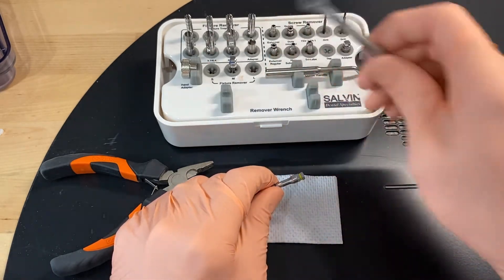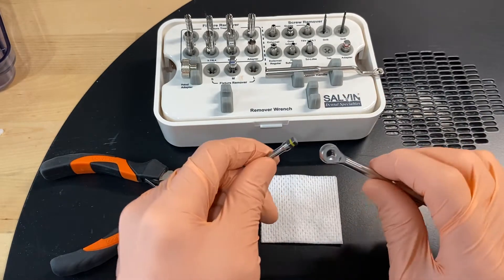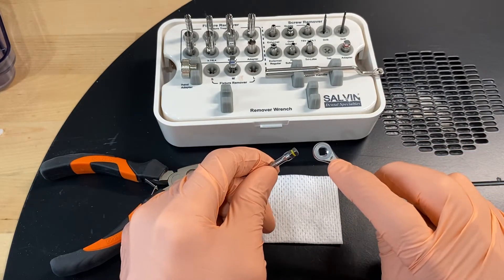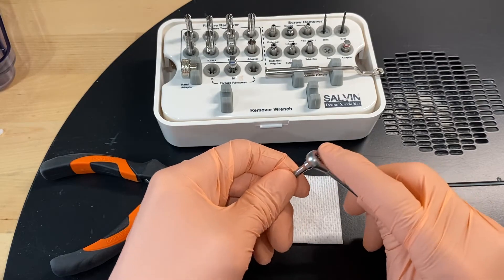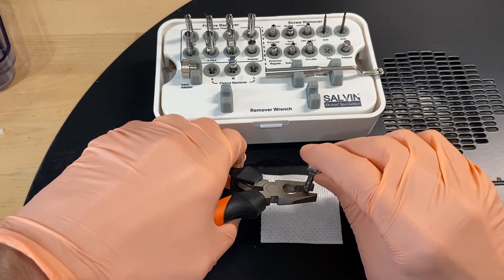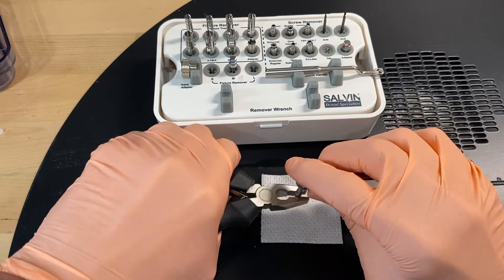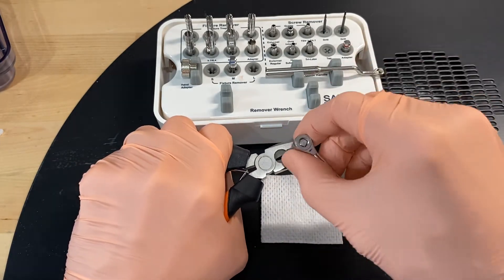So you grab your wrench — this is our solvent implant removal kit — and then you're gonna look at the arrow here and take it clockwise. Then you'll grab the removed implant with the pliers and just turn it clockwise.